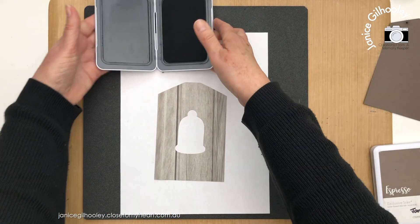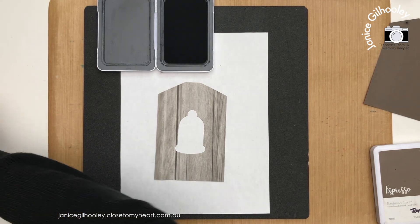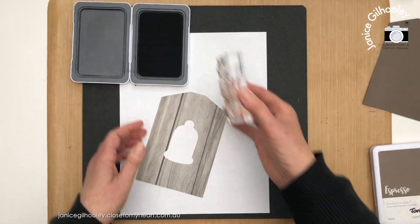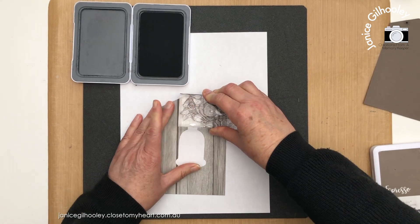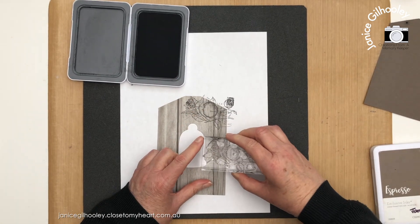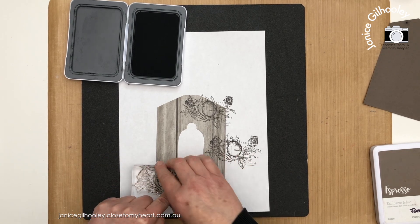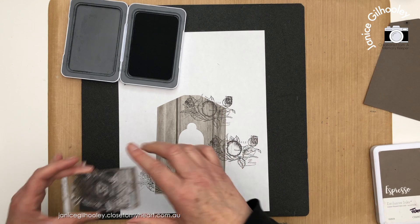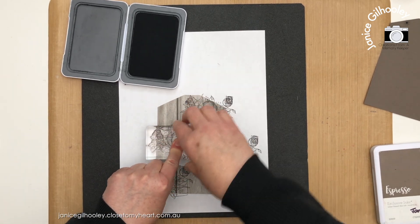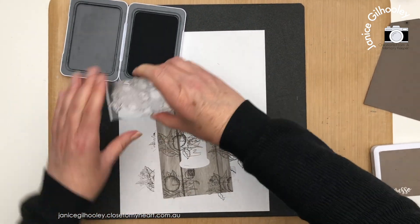The first stamping I'm going to do uses charcoal ink because I want it to stand out. This stamp does have a right and wrong way — there's some writing on it, so I want to make sure I stamp with the writing visible. I'm just going to ink up my stamp and do a little bit of random type stamping. I want to make sure some of the orange element spans across the window hole, then I'll come in and do a little stamping with the edge images.